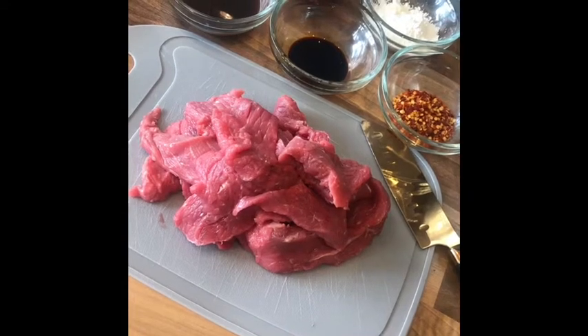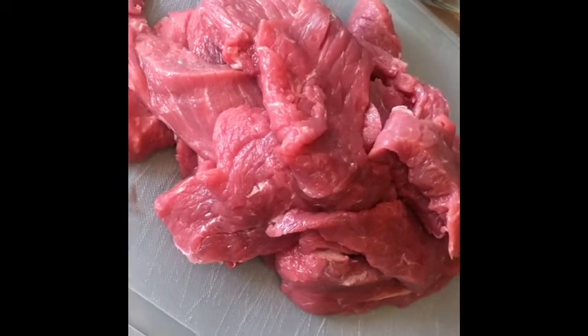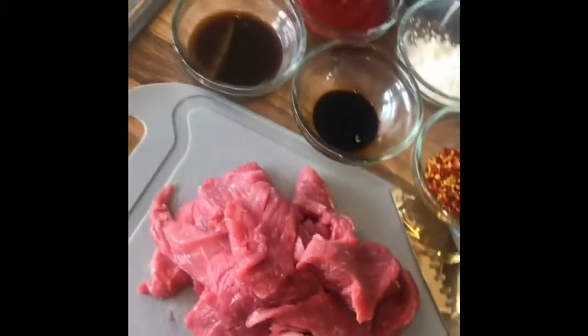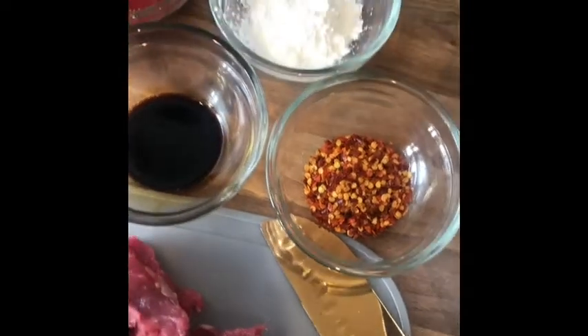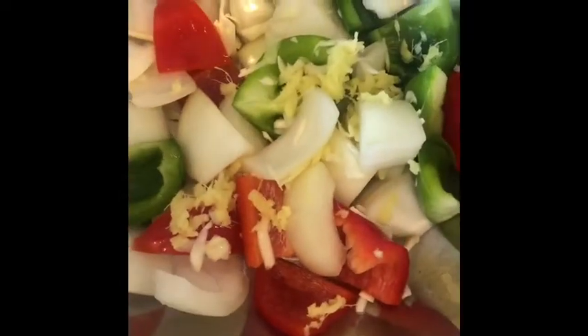Hi everybody! Here's a little step-by-step guide to how I created the hot and sour beef. You're going to need some nice thin strips of beef of your choice, some Lea & Perrins Worcestershire sauce, some soy sauce, some chili flakes, some corn flour, tomato sauce, some chopped onions, peppers, and some grated ginger and garlic.